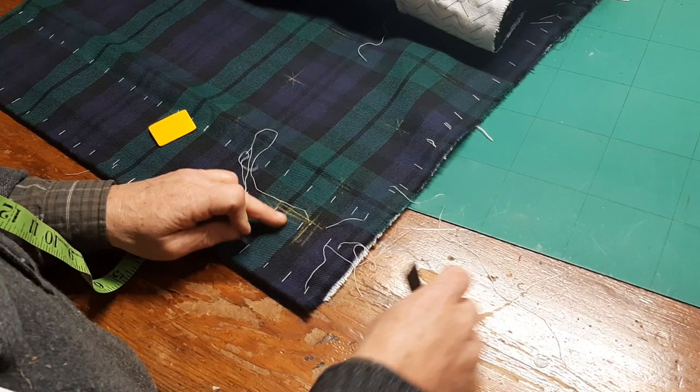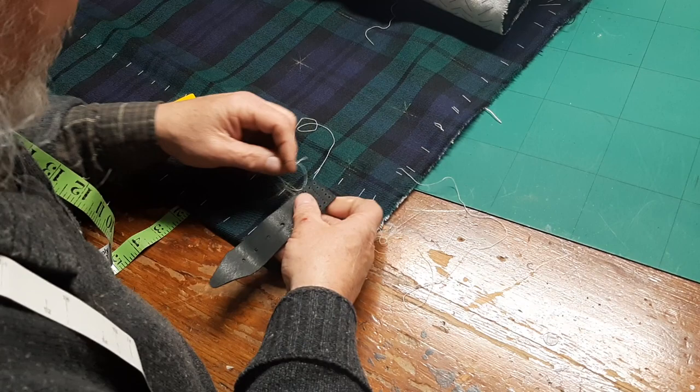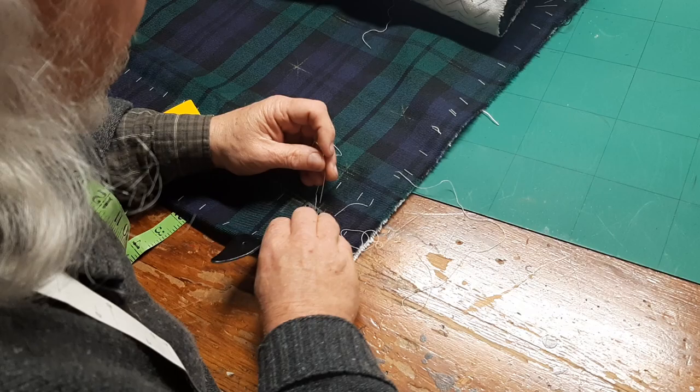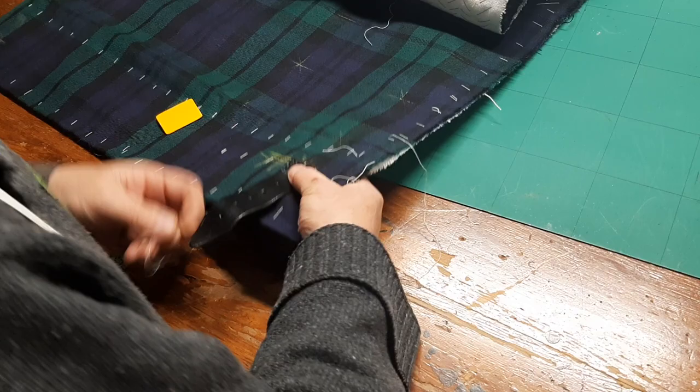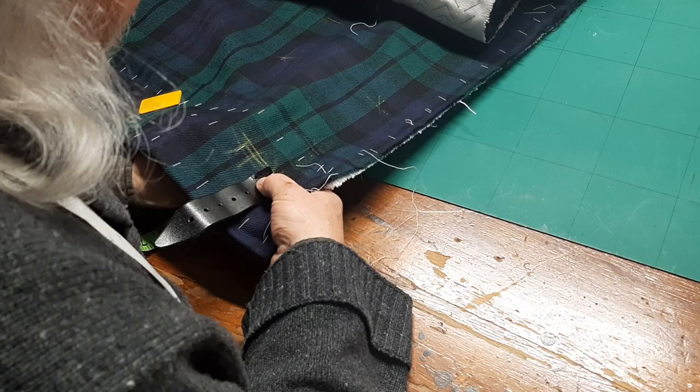This is why it's important to check your measurements — it looked fine as I was marking the end of the strap, but actually the center has to be there. I'm just using basting thread, not waxed or anything else, because I'm just attaching this so that we can correctly lay out and mark the front apron. In a later video, I'll be showing how to do that in the absence of the client.